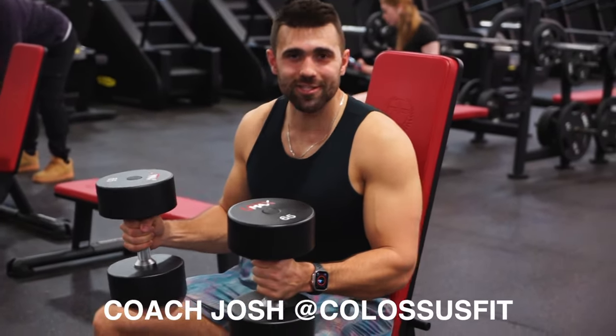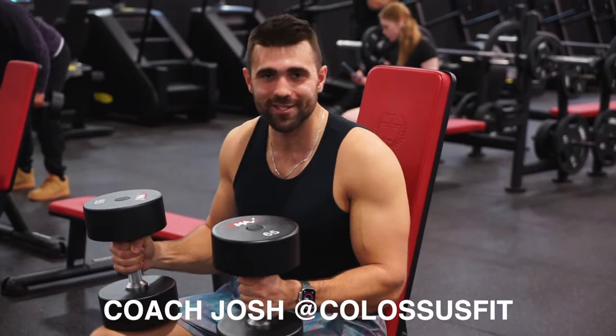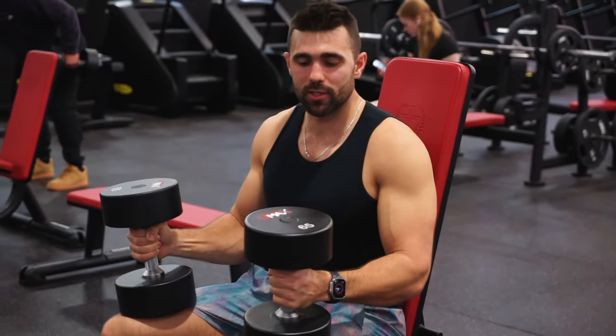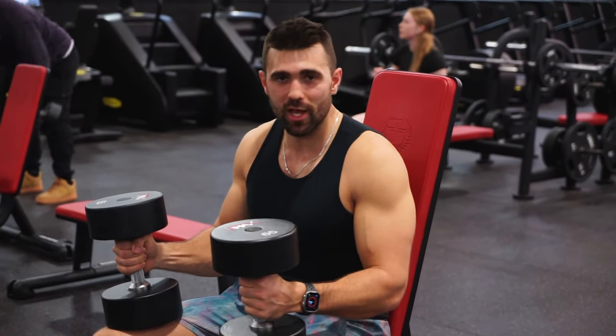Howdy, I'm Josh from Colossus Fit and today I'm going to be showing you how to properly do the dumbbell shoulder press. Let's jump right into it, waste none of your time. First and foremost with the dumbbell shoulder press, we're going to have weight selection and we're going to have the bench setup. Let's start there.